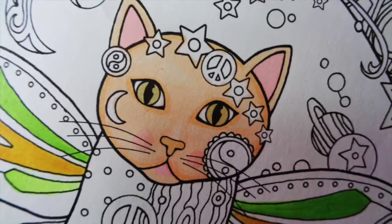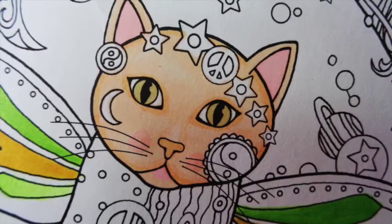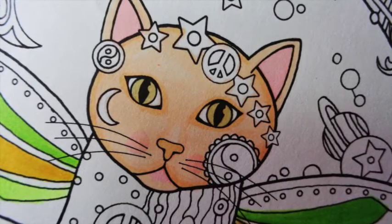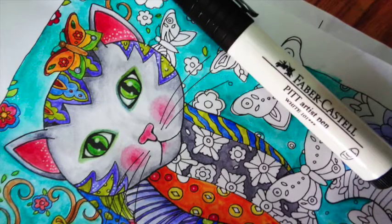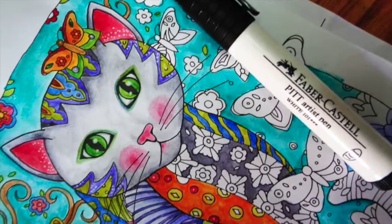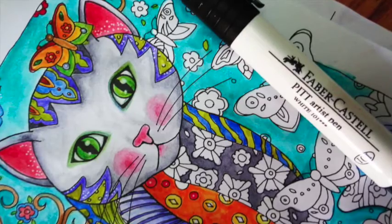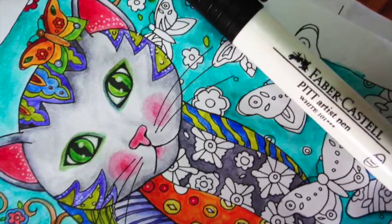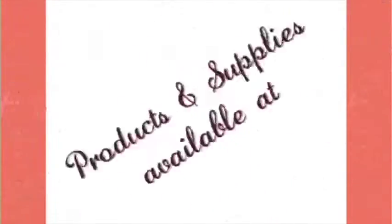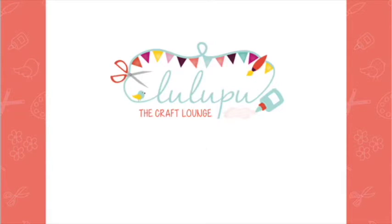I hope you enjoyed and will give coloring books a try — they are really relaxing and a great way to spend some me time doing what you love. Don't get too serious about it; just grab a book you like, some markers or pens, and start coloring. Keep your expectations real — they're not very expensive and they're just meant for fun. Thank you so much for watching, and thank you to Lulubu for having me here!